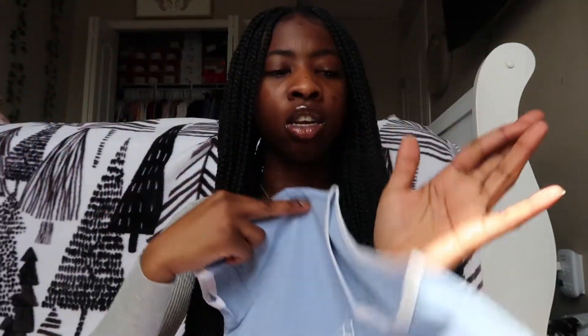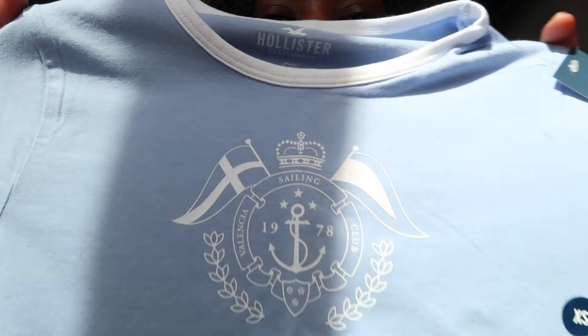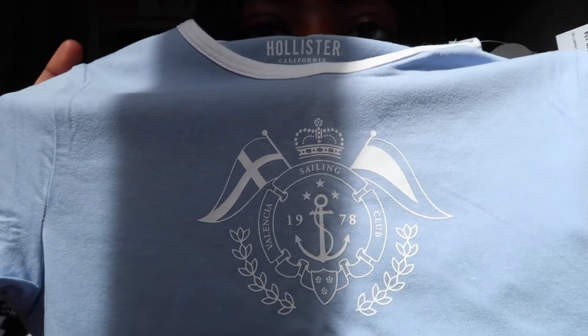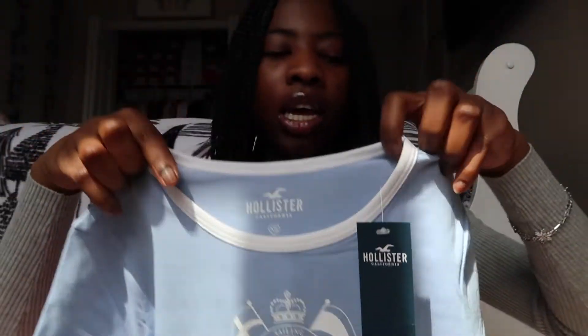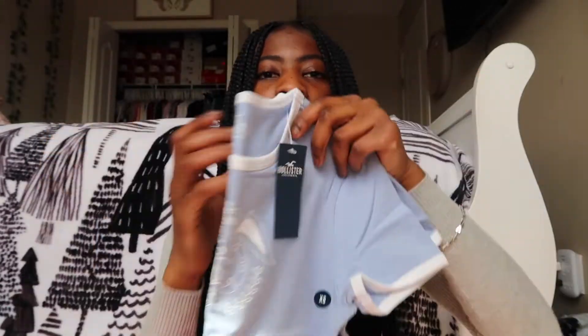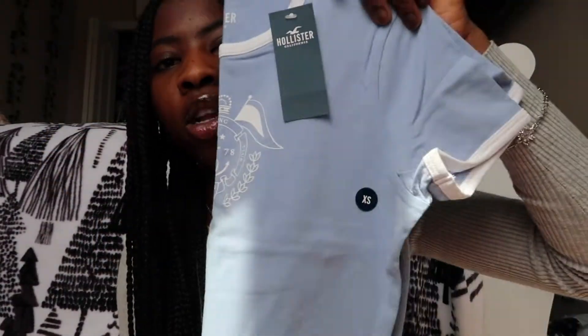The first thing that I got was this blue baby tee and it's in an extra small. It just has like these two flags and a crown at the top. It has like white outlining on the collar and on the sleeve right here, and it's in this really pretty baby blue color. I don't know if you can tell on the camera, but this is what it looks like. I really like it.